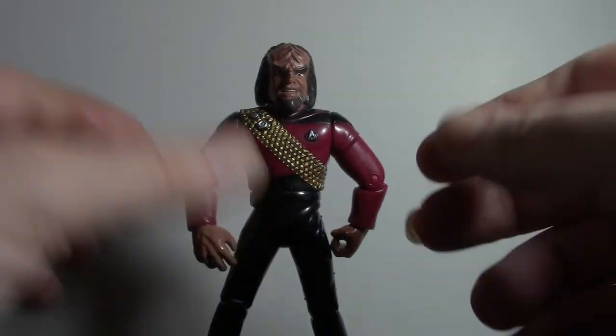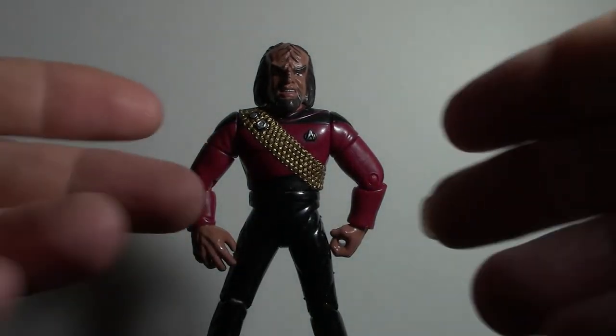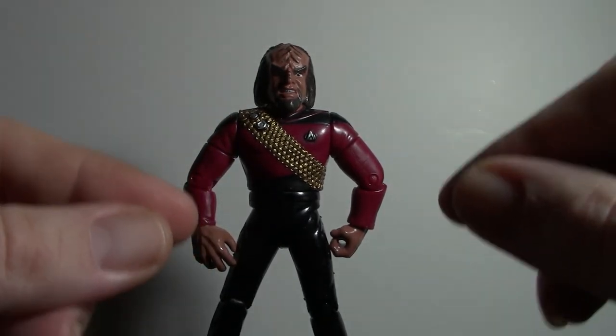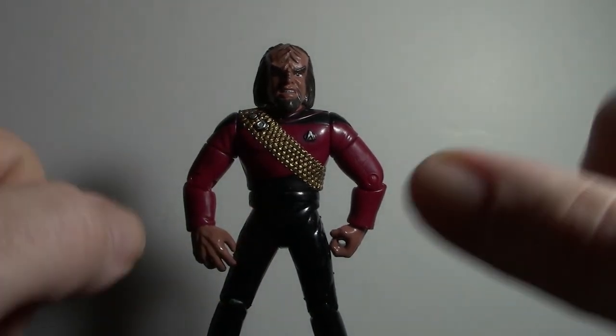So well, there you have it. That's really all I have to say about Junior Grade Worf. We will, however, review Lieutenant Worf when we do our Season 2 Star Trek reviews. There you have it — Season 1 Worf, who later becomes Lieutenant Worf, but we won't dig into that until — oh no, what is it? Not again.